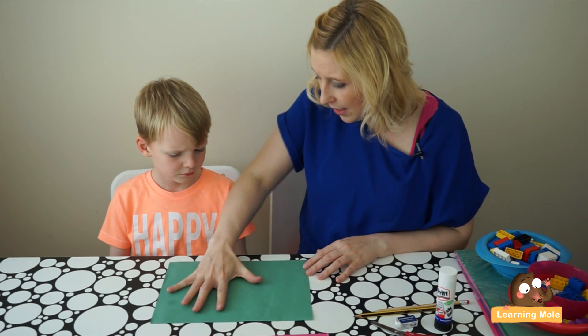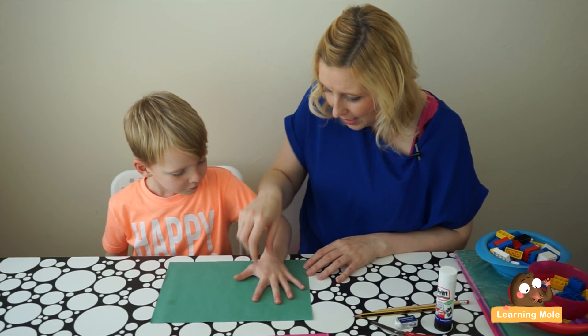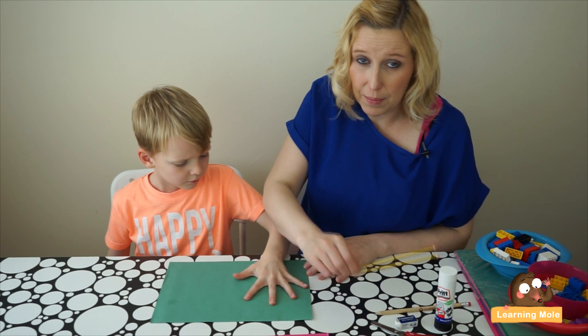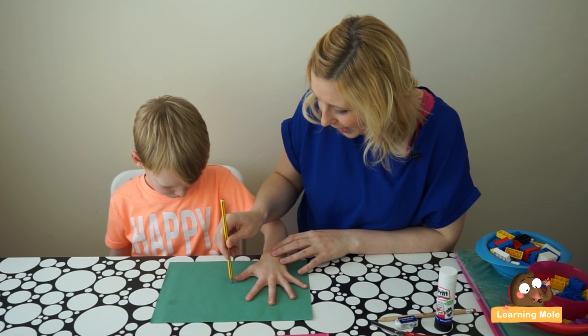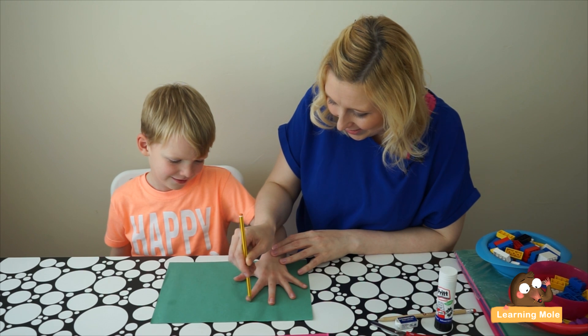I'm going to ask you to put your hand down and spread it out nice and wide, and I'm going to draw around it for you. If you feel your child can draw around their own hand, let them do it, but it's maybe just a little bit neater if you do it for them. So I'm going to draw around your fingers — is that a little bit tickly?